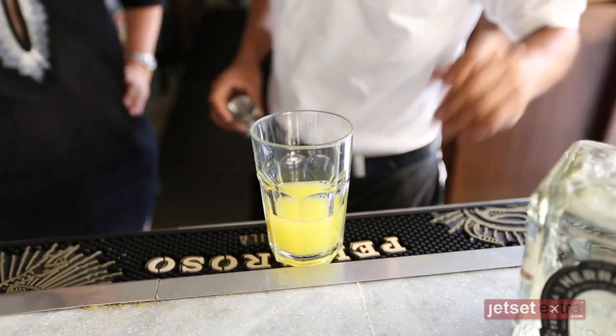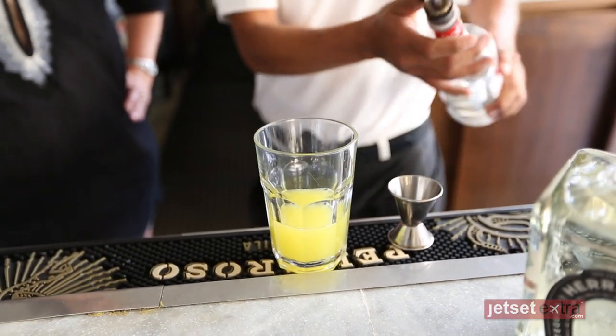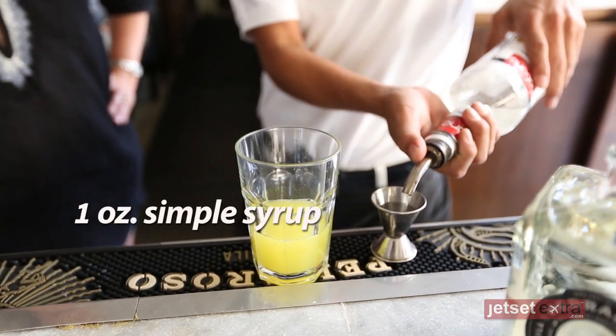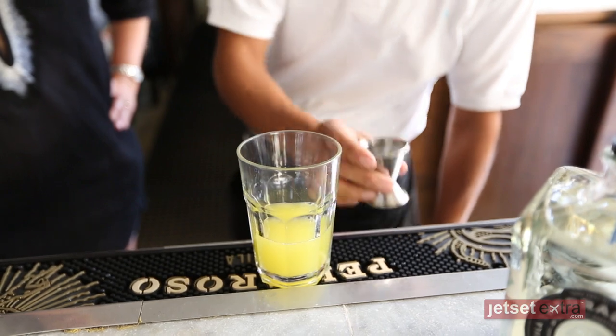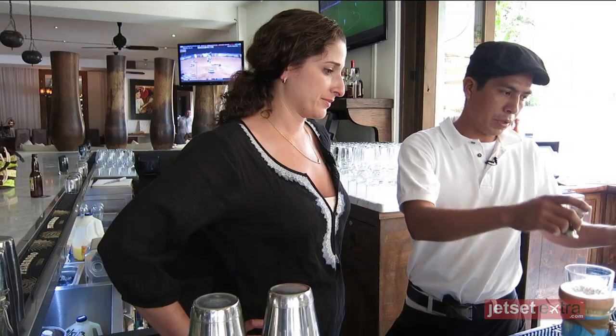And two. One ounce of syrup, simple syrup. Give it a nice sweet flavor. Yes.